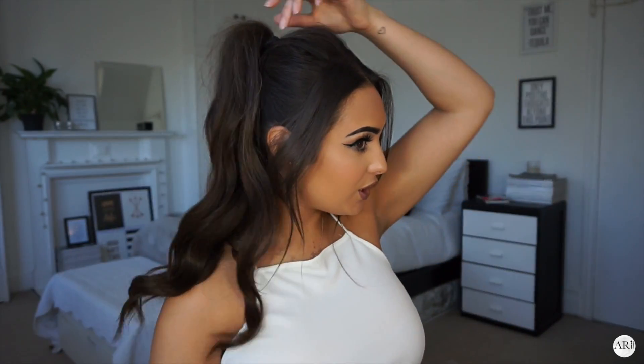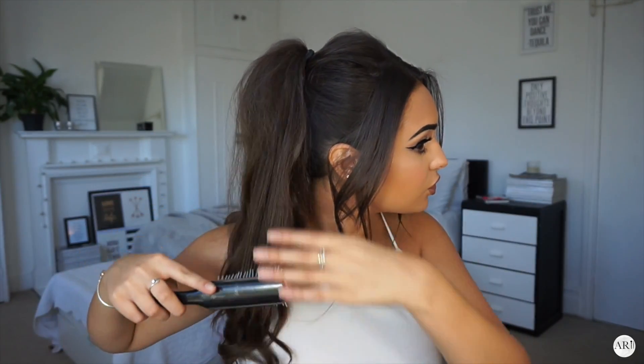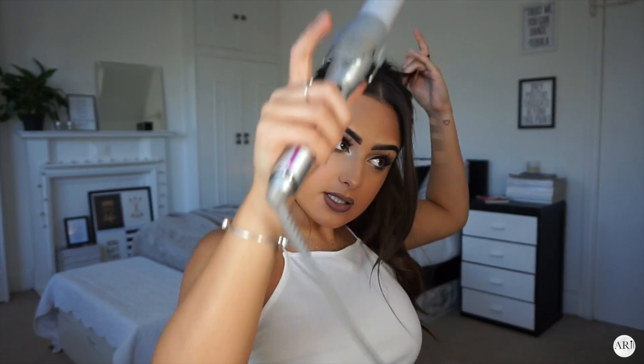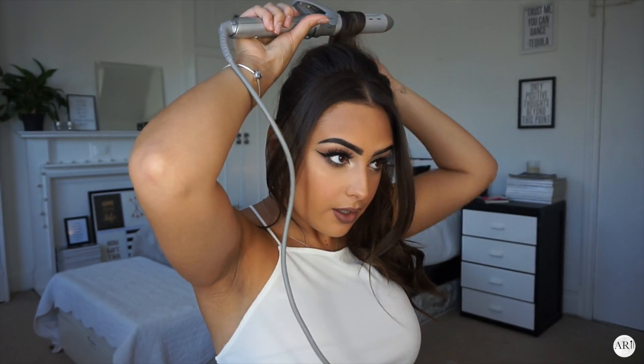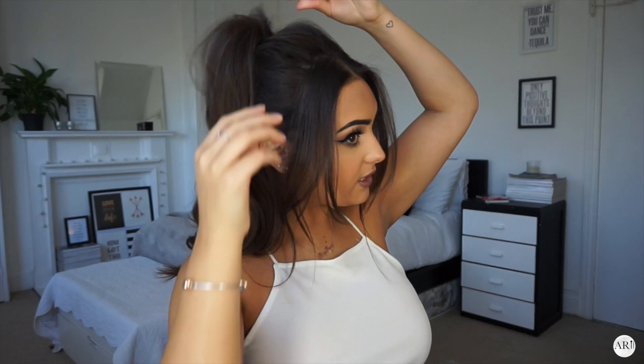After you've curled your ponytail, you're then going to lightly brush it out a little bit — you can even run your fingers through it, just really lightly. Then go over any bits that need to be curled again. Once you've gone through it, lightly pull it upwards and tighten it.